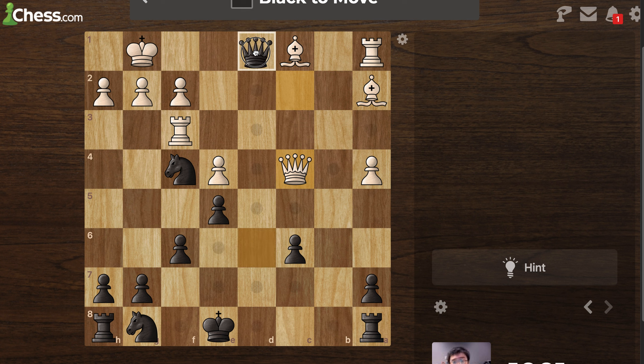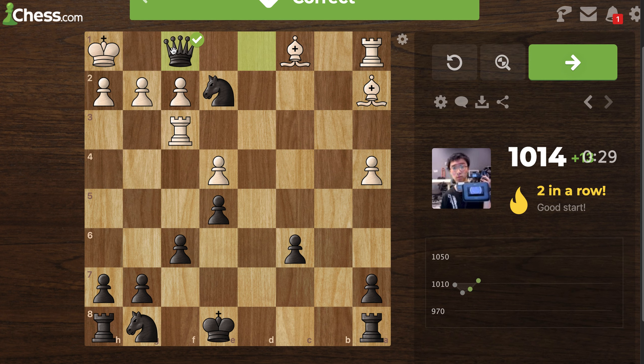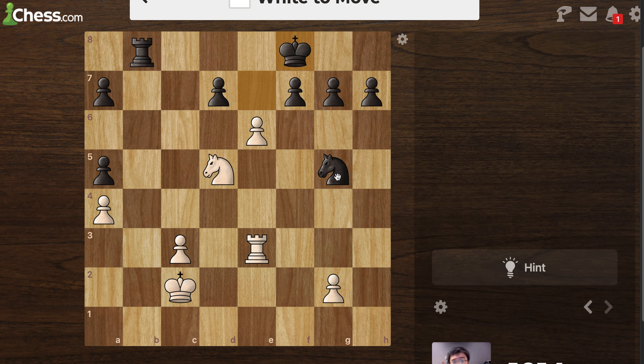Black to move — this looks like checkmate also. Oh no, it isn't checkmate. This is checkmate — wait, it's not checkmate — but now this is checkmate. Yeah, exactly, because I pinned the queen, so the only move the king had was to go here. See, I'm learning!